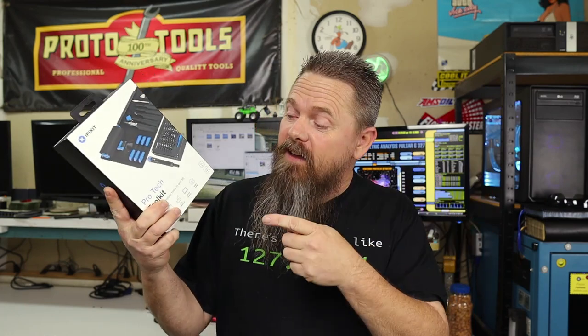Today, we're going to take a look at the iFixit ProTech Toolkit. Stay tuned.